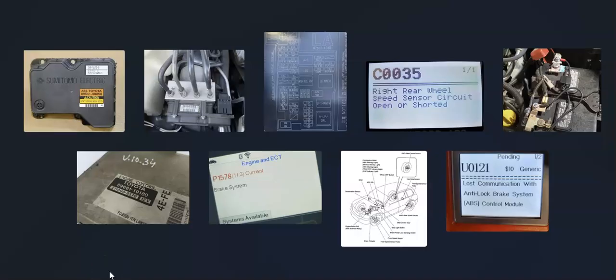That's basically it — I just wanted to give a basic overview of how you go about fixing a Toyota with the P1578 code. If you have anything to add, please comment down below. If you have any questions, ask me and I'll try to answer them. If this video helps you, please click like, please subscribe, and have a good day.